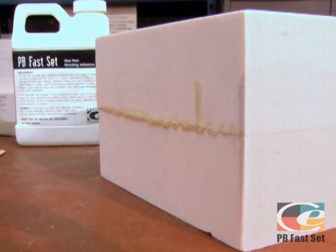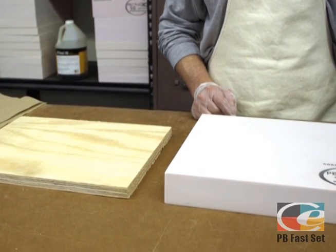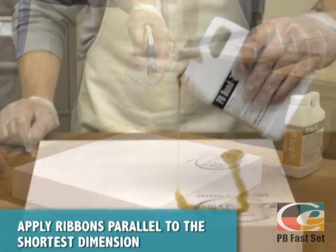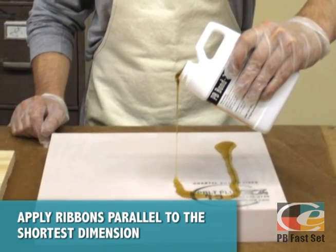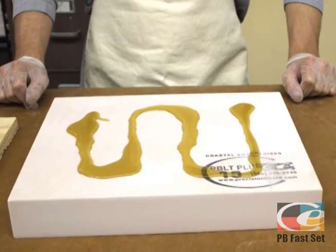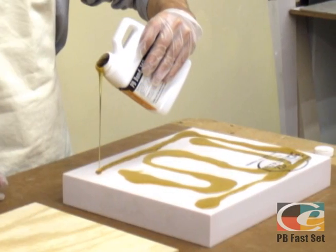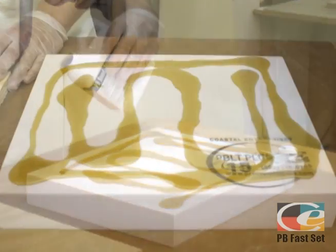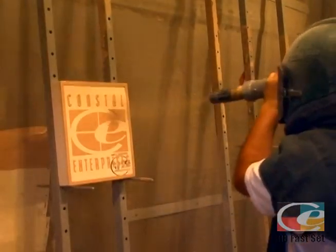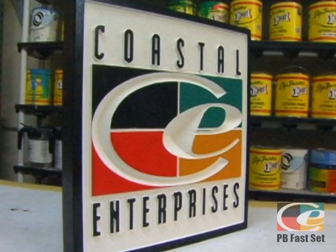When laminating two dissimilar substrates like aluminum or plywood to Precision Board Plus, make sure to mist the surface with water as discussed earlier. Remember to keep your PB Facet job small, since it reacts quickly. When doing larger jobs, use the PB Bond 240. Apply PB Facet in ribbons — for more information on this technique, see the PB Bond 240 video. Your work is now ready to sandblast, machine, prime, paint, and show off to the world!